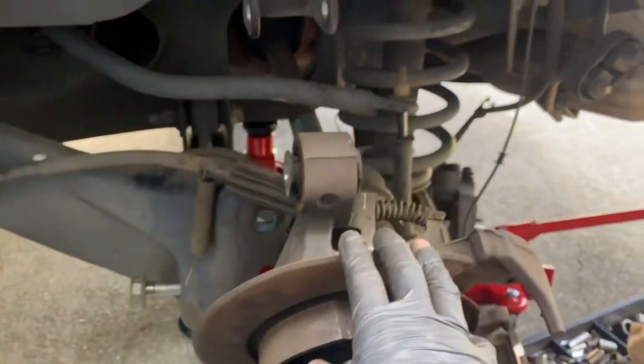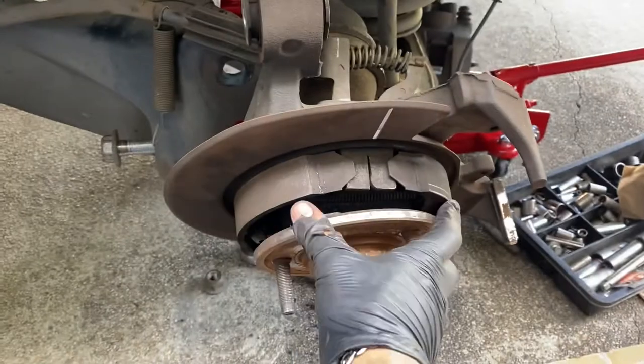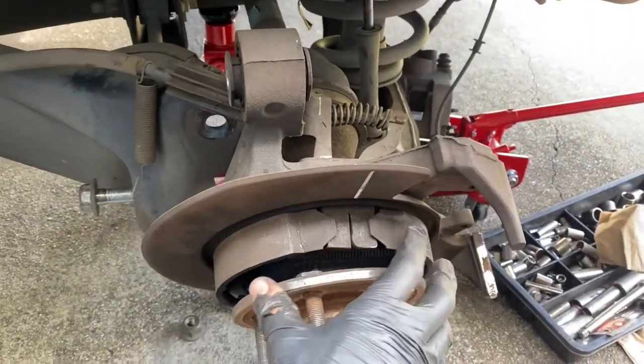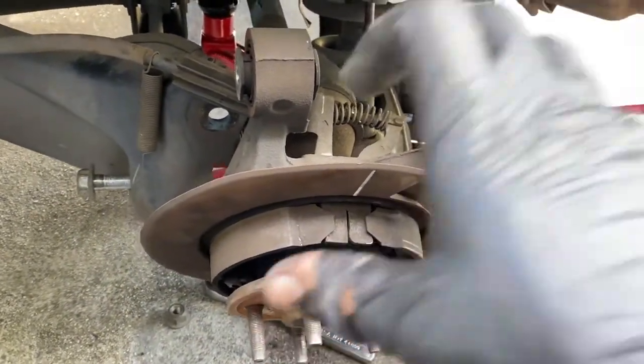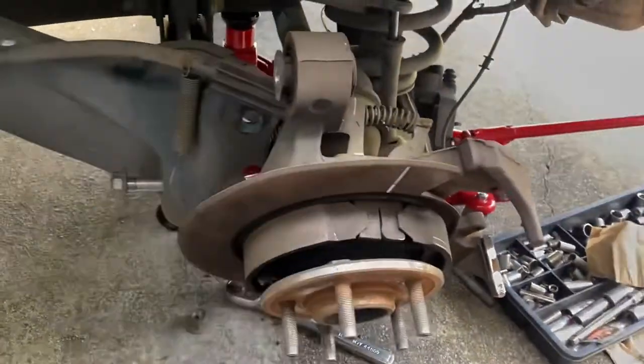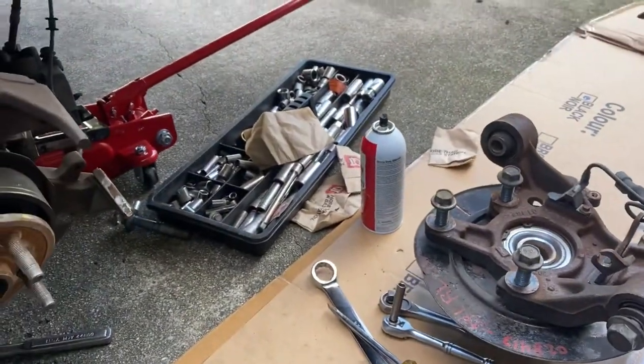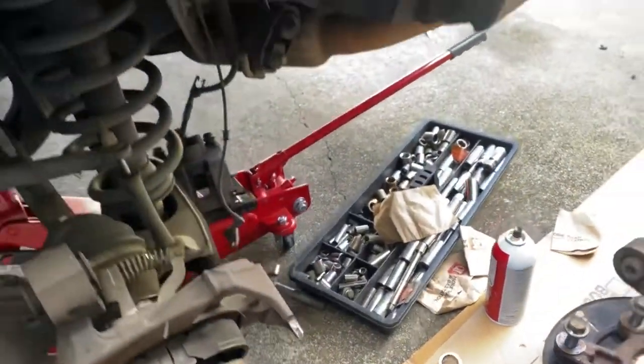Then we're going to put the new one in. Like I said, this is if you have to replace the axle or the wheel bearing. If you don't want to replace the wheel bearing yourself — because you need a hydraulic press to put the new bearing in the hub — just buy the whole assembly.